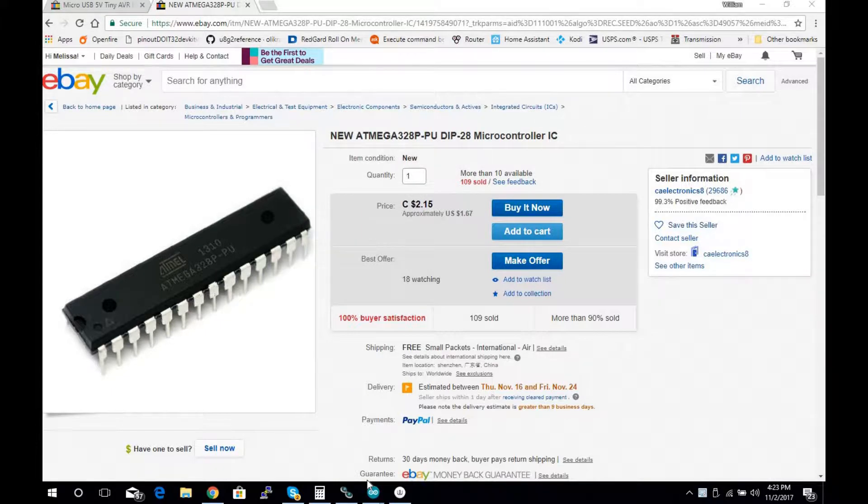We're programming it to run at 8 megahertz on the internal clock using the Arduino software. Yes, you can go out and buy the Arduino Pro Mini that already runs at 3.3 volts, but the flexibility of doing it this way is there are no external components and you can put it directly into your project or circuit board — it's fully custom.